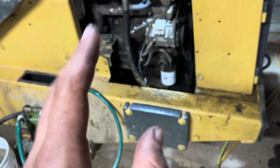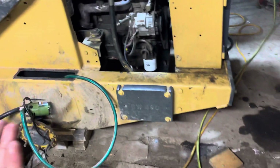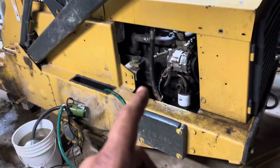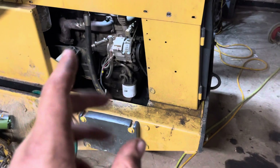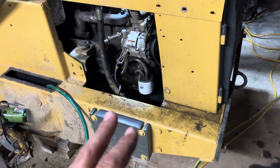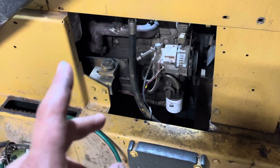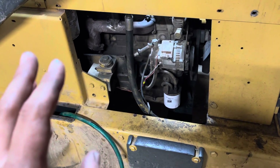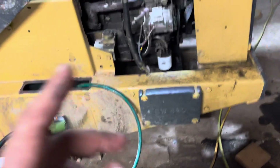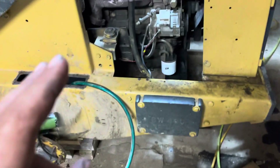The original engine in this, to my understanding, threw a rod or something and they swapped it out. These skid steers had Perkins engines in them when they were sold — they came with a three-cylinder Ford and I think a four-cylinder Perkins. Anyway, this was swapped out. I've done some stuff to it as far as parts — water pump, a couple other things. It's a very interesting engine.